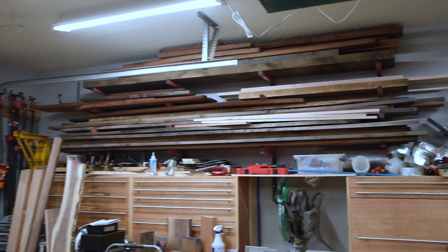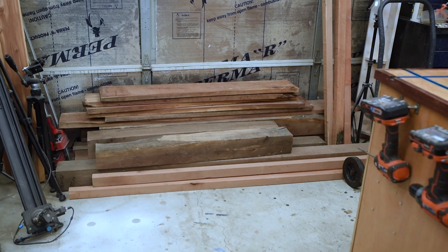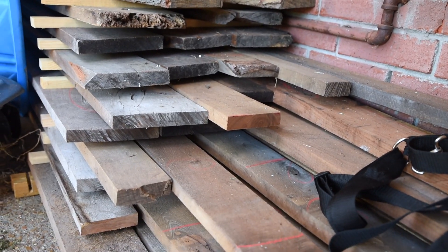Do it with wood too. I recently had an opportunity to get a bunch of walnut way below market value, so I stocked up and have a bunch more outside.